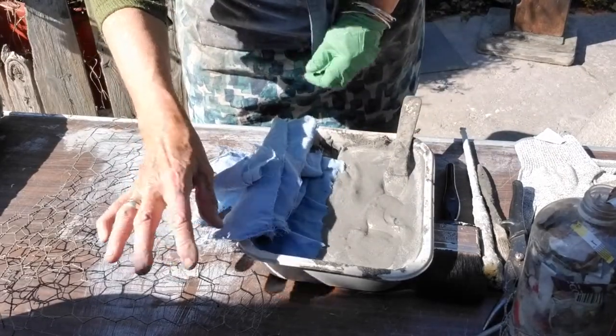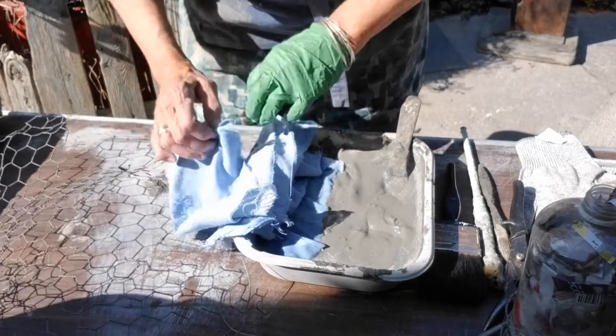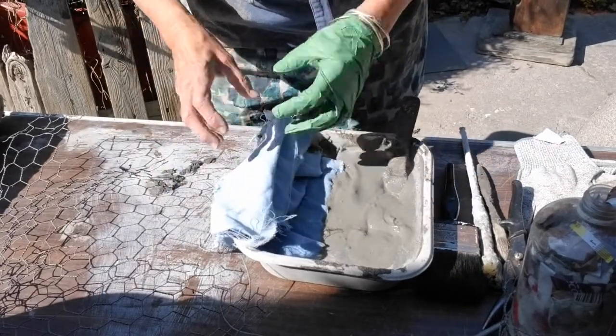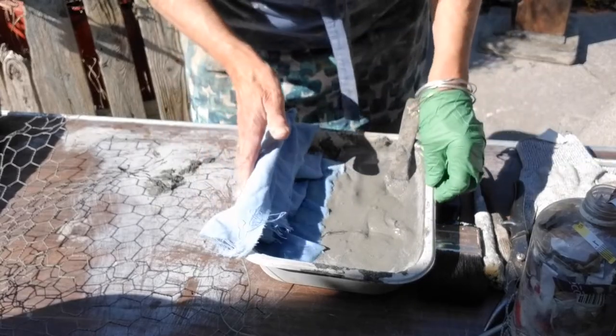Strips of rags — you can use any old rags, but ideally if you've got any old scrim, which has got a bit of an open weave to it, that's even better, like a builder or window scrim.